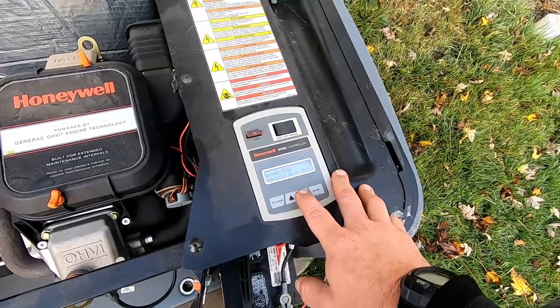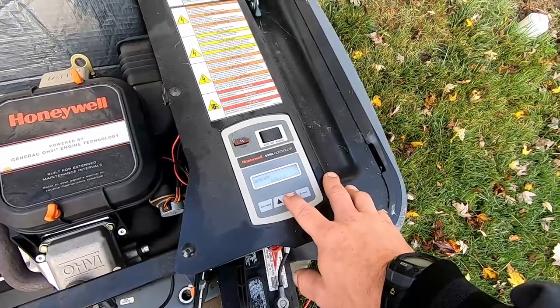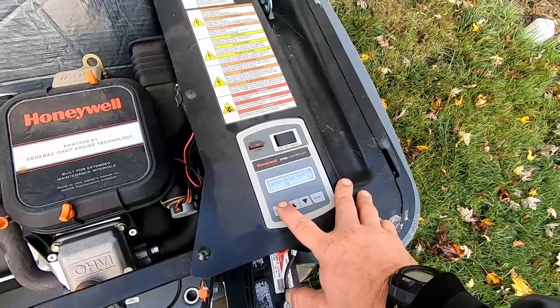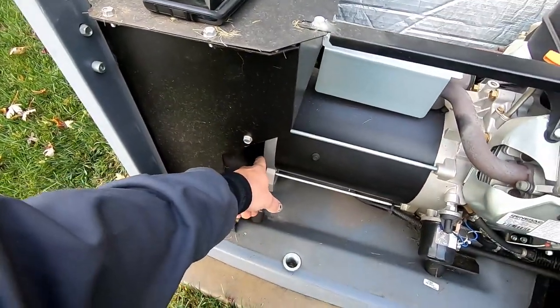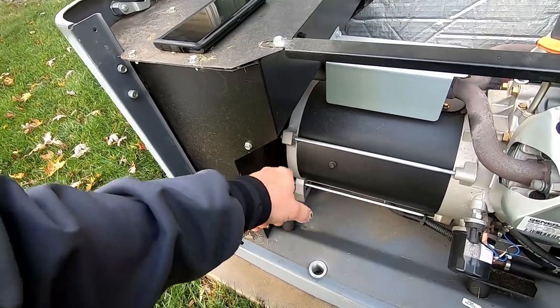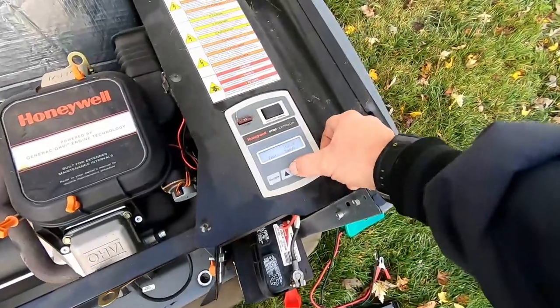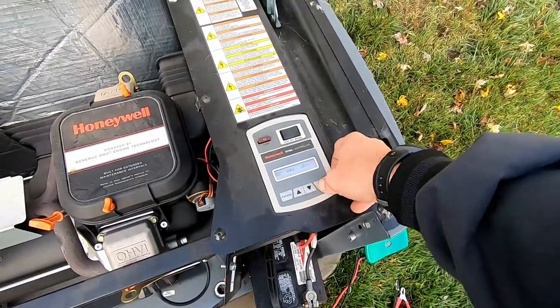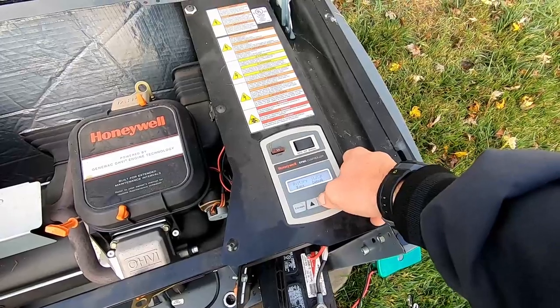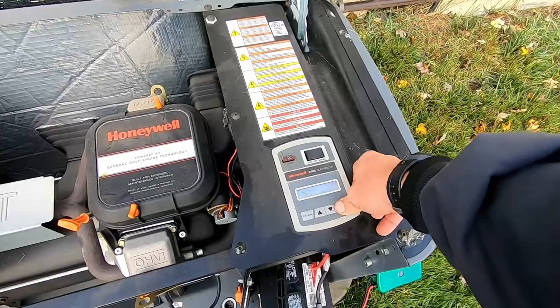The reason being on these older ones is they had issues with the slip rings, which are located down here on the end, actually freezing into place. When the brushes are not making contact with the slip rings it will not generate voltage, and it'll go out on undervoltage. That happens when it's really cold out, so we don't want that. Let's go into Current Status — state is Off.